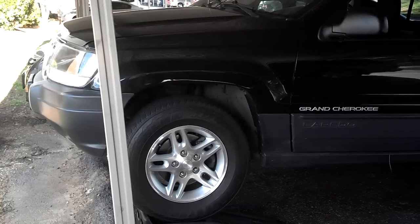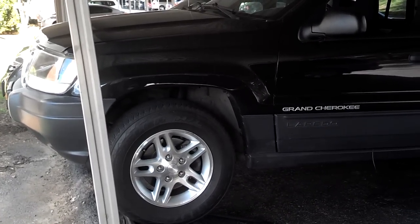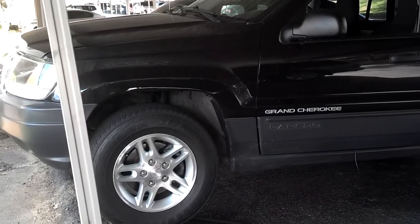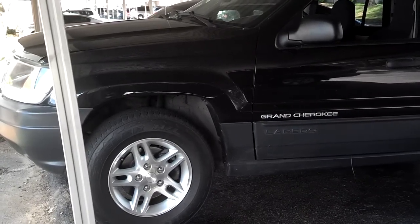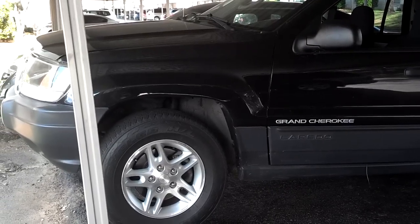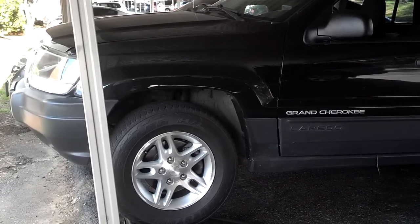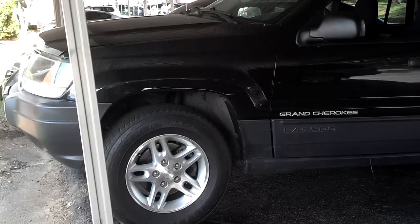Thanks for tuning in. Working on this Jeep Grand Cherokee — it's having problems running once it gets warm. Initially it threw a crank sensor code, then a crank and cam sensor was replaced. Then it started throwing codes for the coil pack unit, which was replaced. It just has had several issues, and now it still runs and drives good when it's ice cold. Once it warms up, it starts missing and shutting down, not starting and not idling.